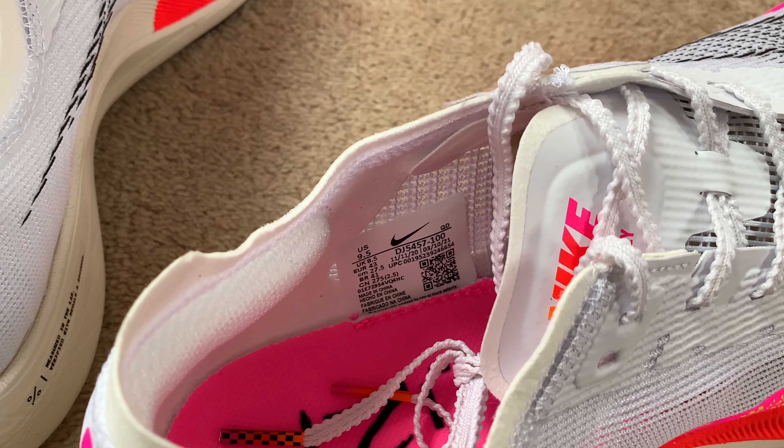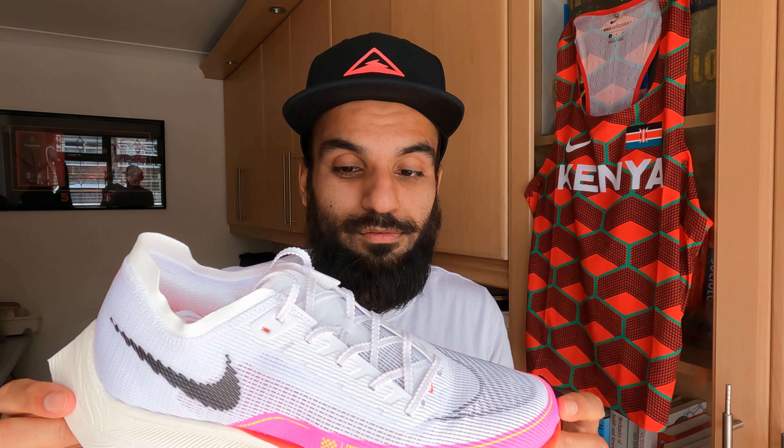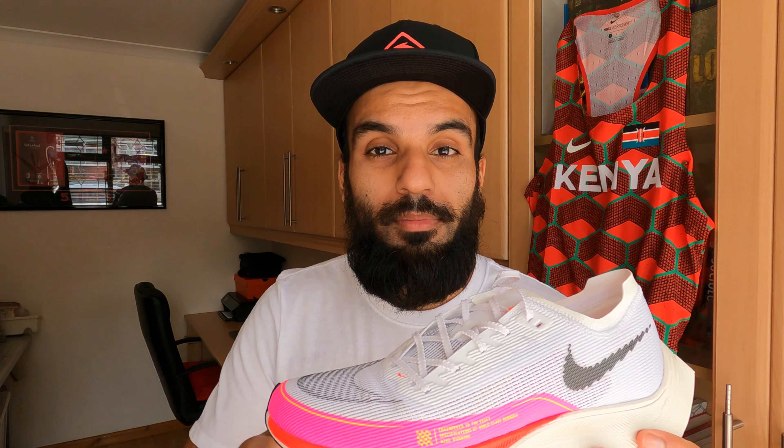The fit is true to size — I've gone with my usual size eight and a half. I'll predominantly be using these for speed sessions, long tempo sessions, some track sessions, and definitely race day. It's an aggressive, firm-fitting shoe; ZoomX is probably the most aggressive of the super shoes. One pair — my Valerian blue pair — always aches my feet, so I tend to loosen them slightly, but I'm not sure what's different about them.